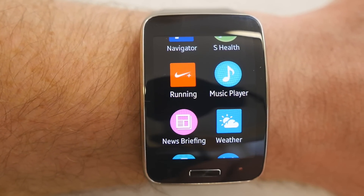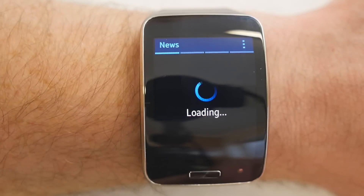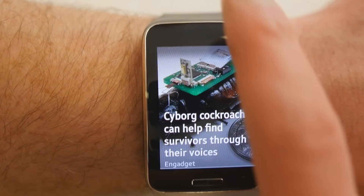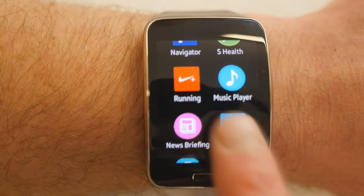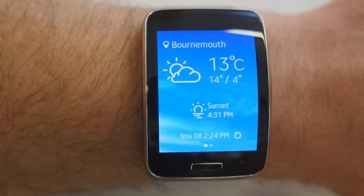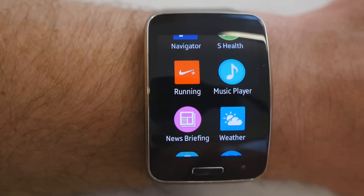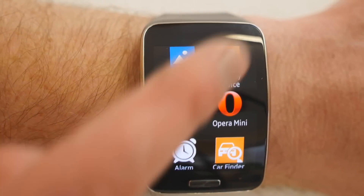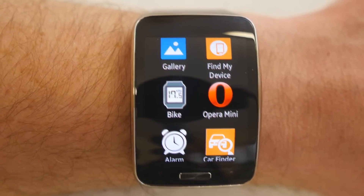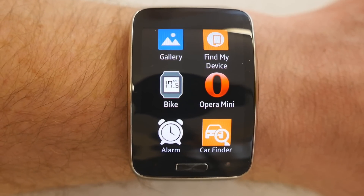There's a running app, Nike Plus, and a music player which can also be used as a media controller to control media on your phone. News Briefing is basically Flipboard. The weather app works quite well — it gives you local weather, sunrise and sunset times. There's also Find My Device, which helps you locate your phone if you've misplaced it.